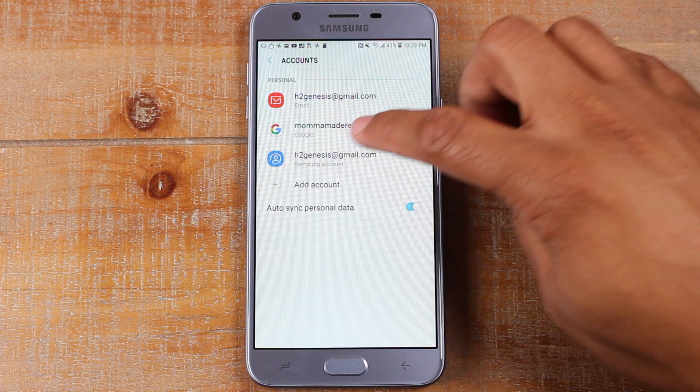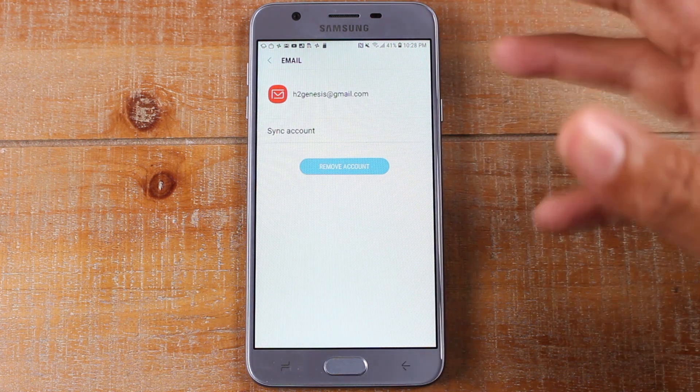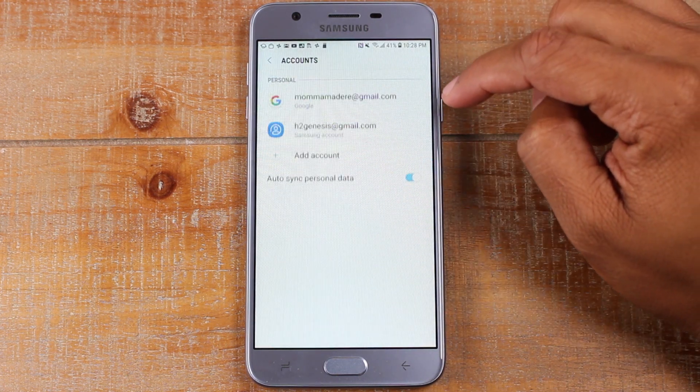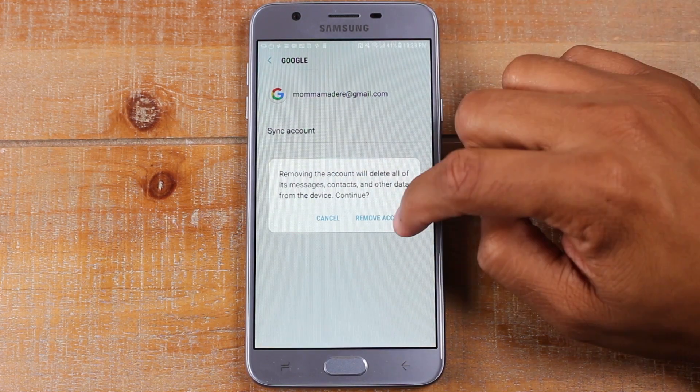And then we're going to tap on the Google account. Let's go here first, because there's multiple Googles on the phone. So remove account, remove. Next, this one here — remove, remove.